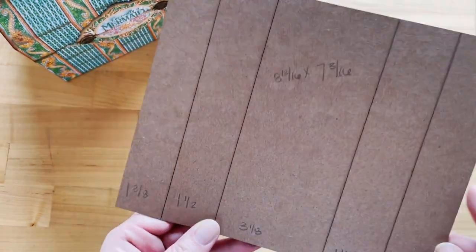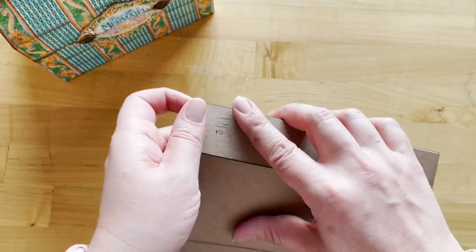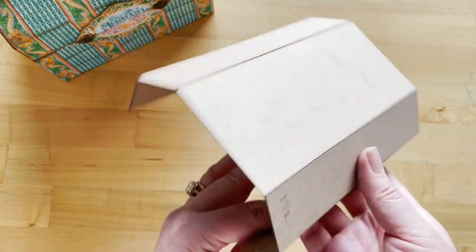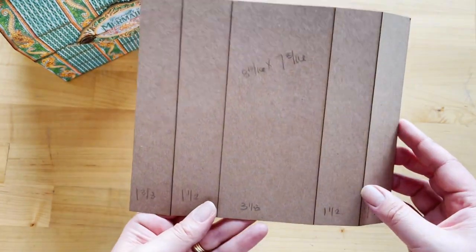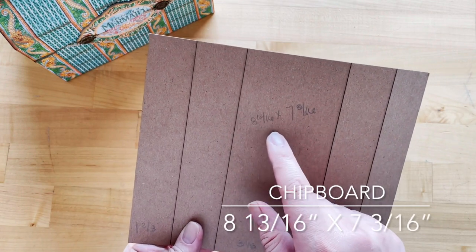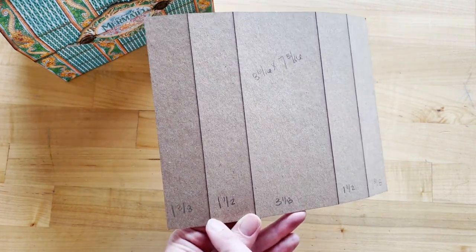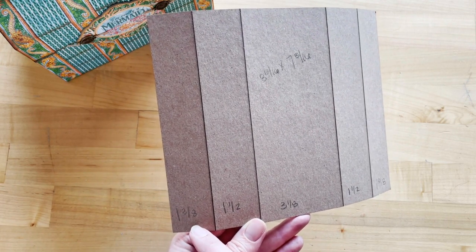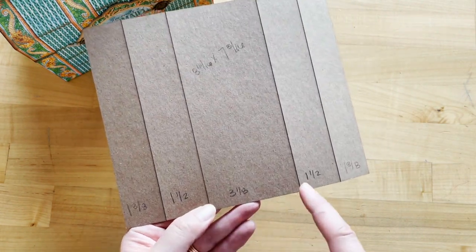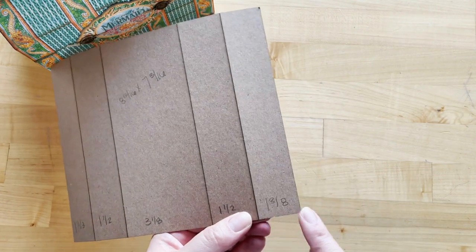Step one: locate the largest scored piece in your chipboard set and we are going to score in the same direction on all those lines, bending all of mine downward. If you are creating with your own chipboard sheets, the total size of this piece is 8 and 13/16 inches by 7 and 3/16 inches. Score the first line at 1 and 3/8 inches, the next section is 1 and 1/2 inches, then 3 and 1/8 inches, then 1 and 1/2 inches, and the last section is 1 and 3/8 inches.